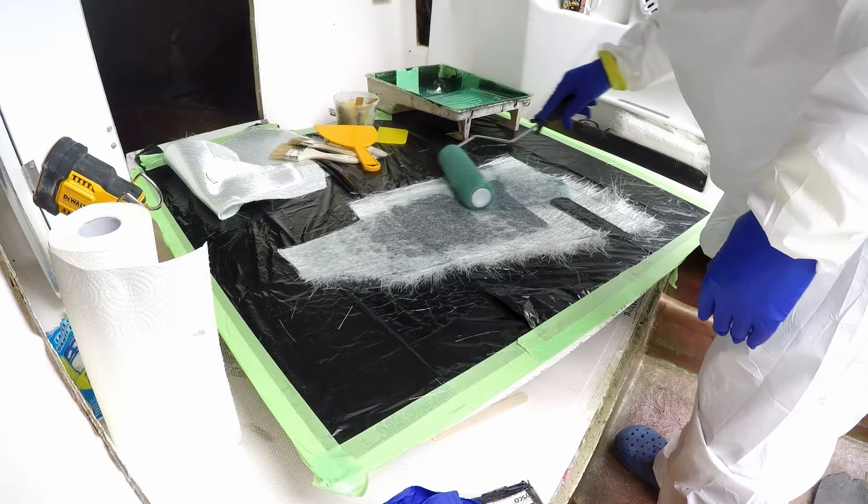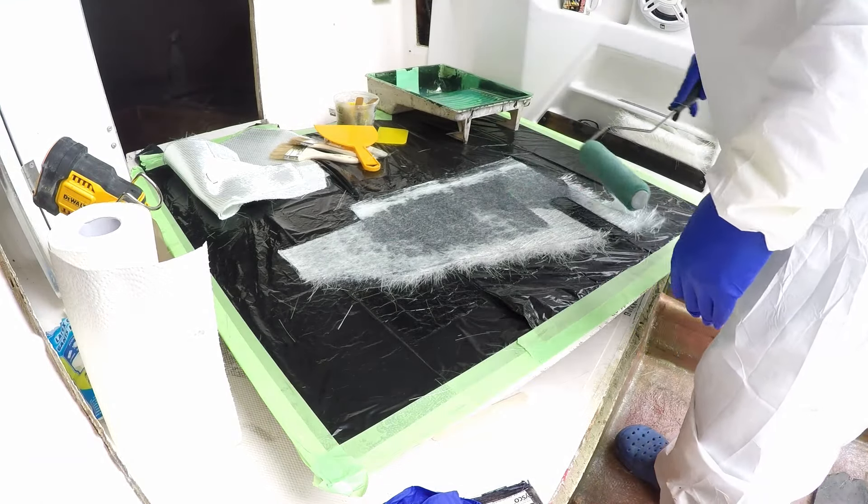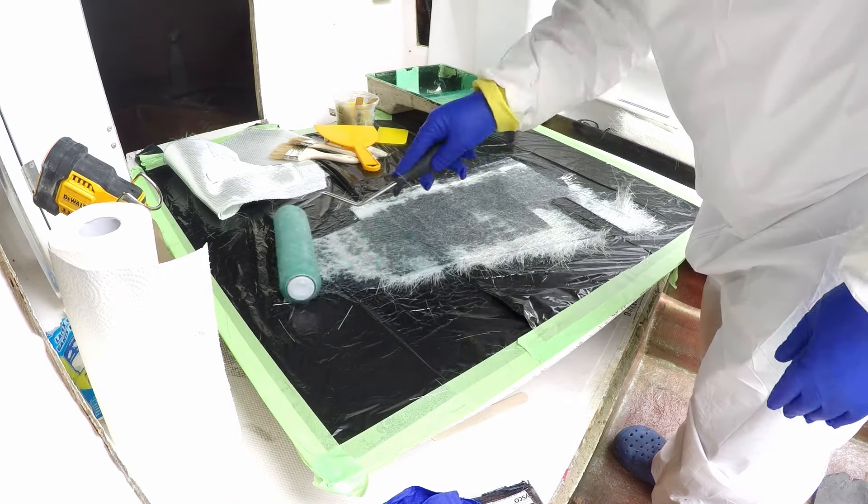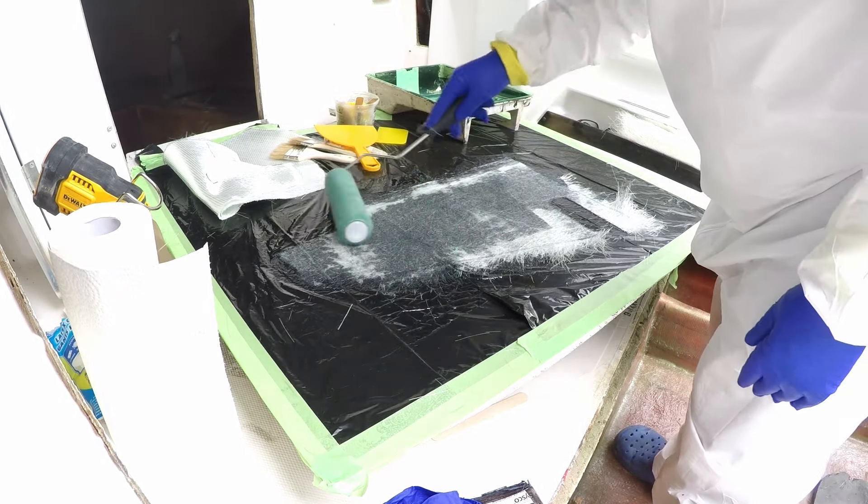Cleaned with acetone, wet it out with resin, and did some simple fairing with structural putty. After yesterday, I want to avoid dry layups, so I'm hoping that a larger piece of matte will hold together better than the tabbing did.